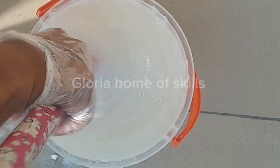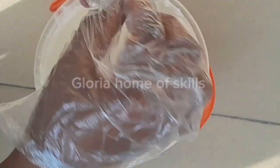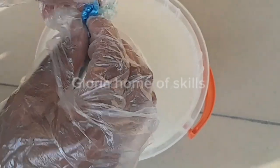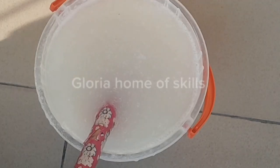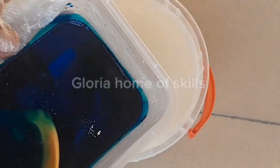After stirring it properly, the next thing I'll be adding is color. This is water-based color, so I'll be dissolving it in water — I'll fetch a small amount of water and dissolve it. Just add your color gradually; I didn't add everything at once.